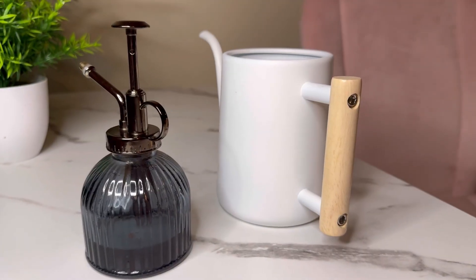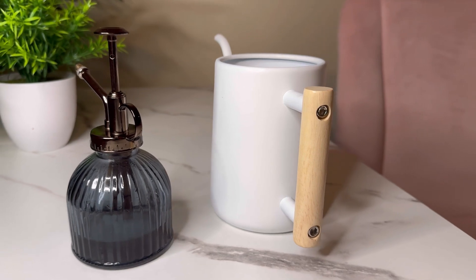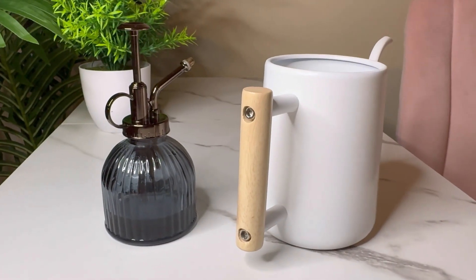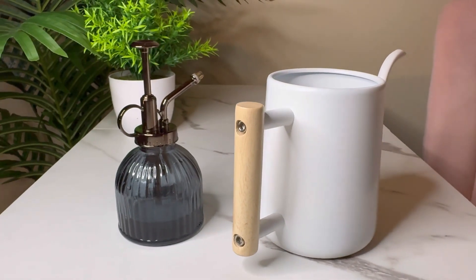The long spout ensures accurate watering without any spills, and the included transparent glass spray bottle is perfect for misting your plants. With its simple and vintage nordic style, this watering can is not only functional but also a beautiful decoration for your home and garden.